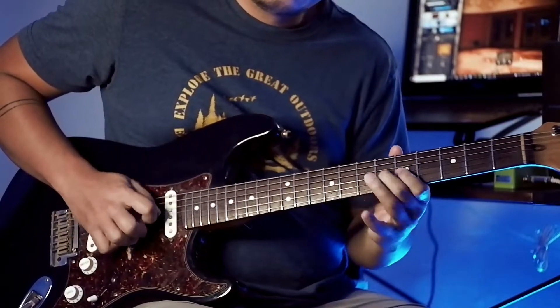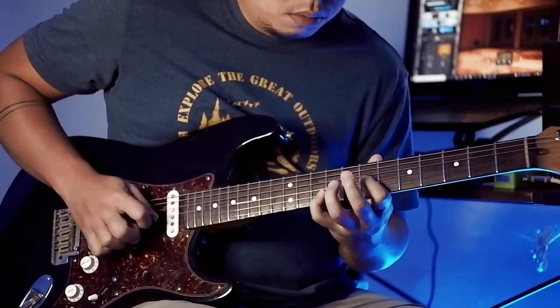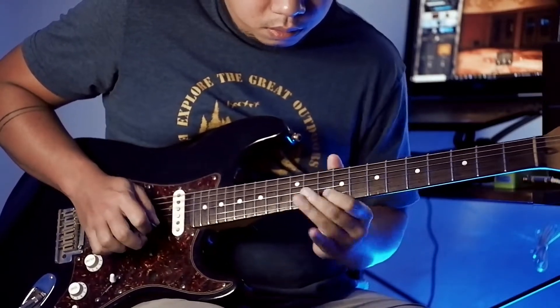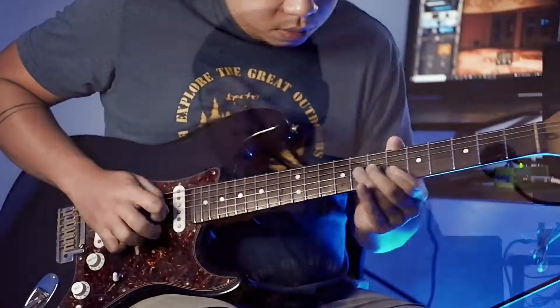Pedal review. What you just heard is the Nobles ODR Mini. At first glance it looks like a Tube Screamer type pedal because it's green, but when you plug it in, that's when you realize that it's actually a very natural sounding transparent overdrive.